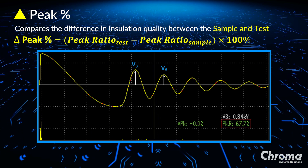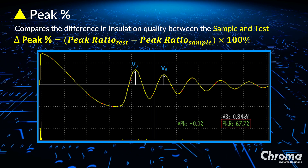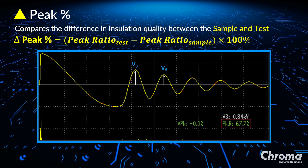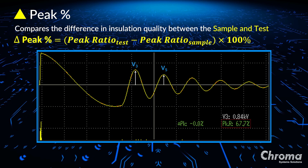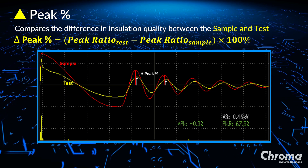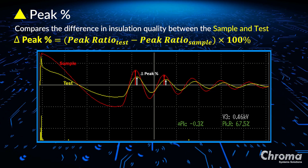Delta peak percent is used to check whether or not the insulation quality between the positive and the negative plates of a lead acid battery cell is close to the golden sample. When the insulation quality of the test battery cell and the insulation quality of the golden sample are the same, because the peak ratio of the test waveform and the peak ratio of the sample waveform are also the same, the delta peak percent is 0%. When the insulation quality of the test battery cell is worse than the insulation quality of a golden sample, because the peak ratio of the test waveform is less than the peak ratio of the sample waveform, the delta peak percentage will result in a negative number.